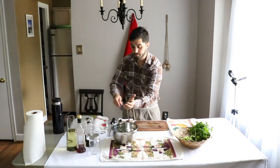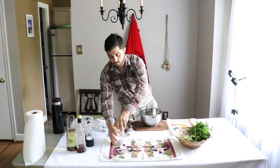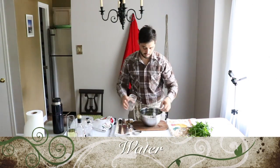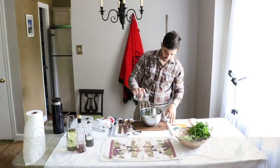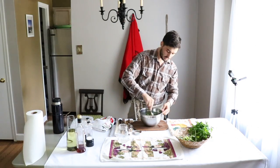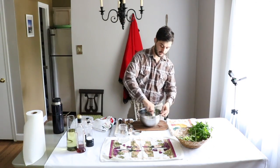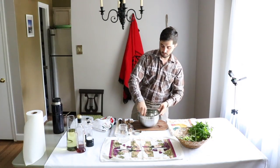Excellent. So it doesn't get that sharp flavor from the vinegar, we want to add just a little bit of water. That will help to release some flavors and mix all the herbs together.